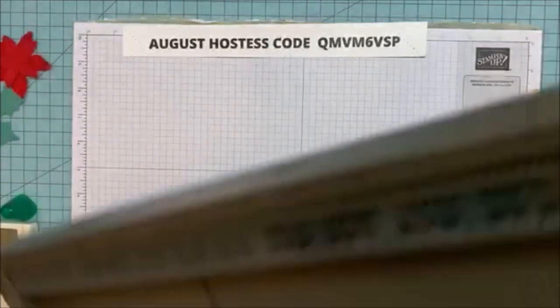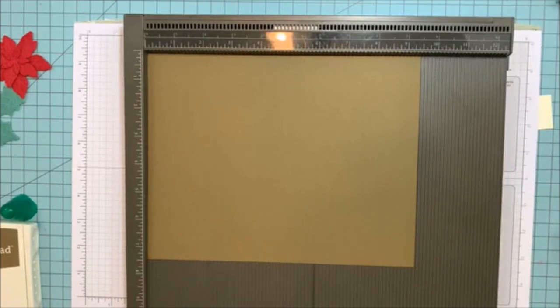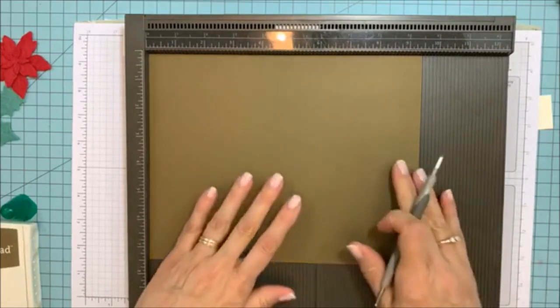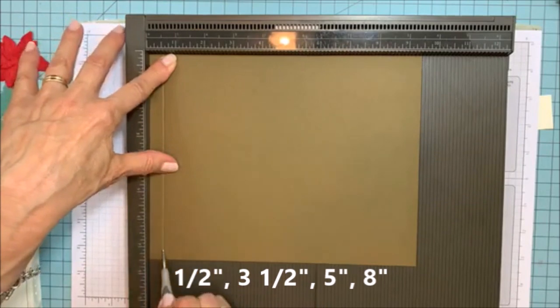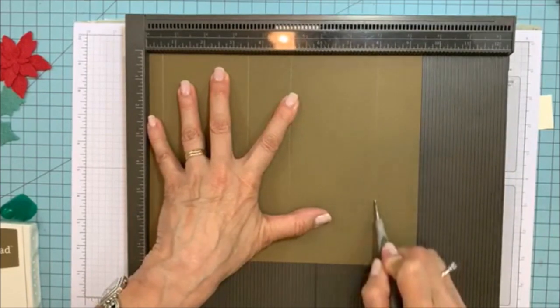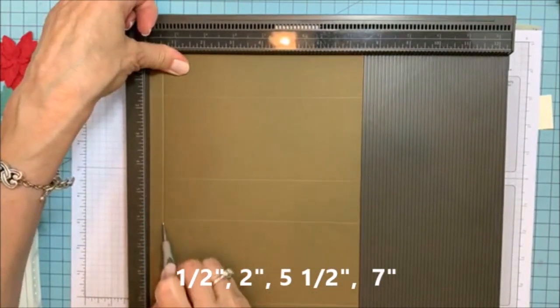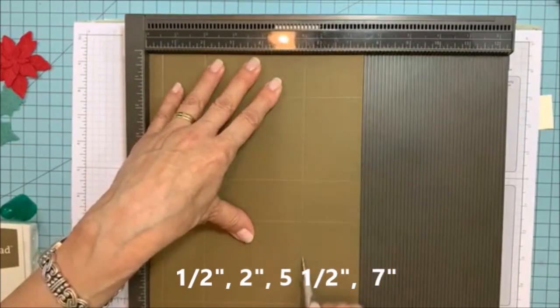Let's score this. I hope you can see it — I know it's a little dark but I really like this color with the Designer Series Paper. I'm missing my little stylus. Okay, we're scoring on the nine and a half inch side at one half. Then I'm going to turn it on the seven and a half inch side and score at one half, then two, then five and a half, five and a half, seven, and seven.